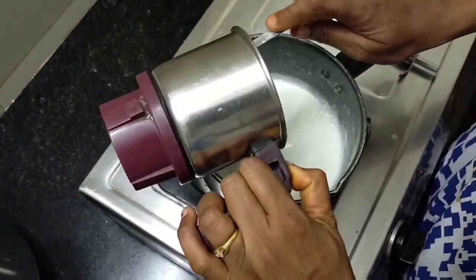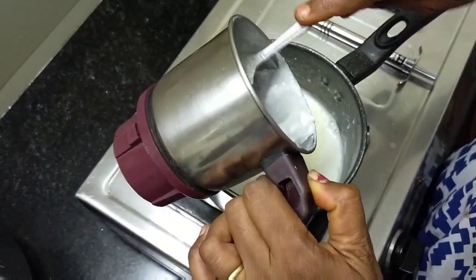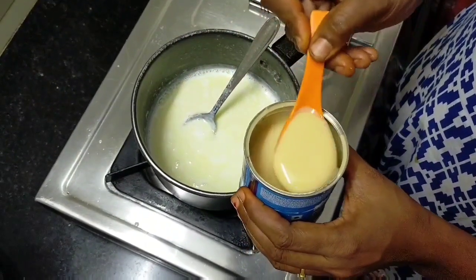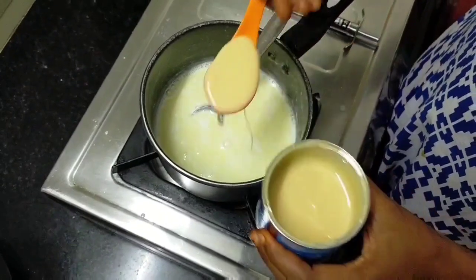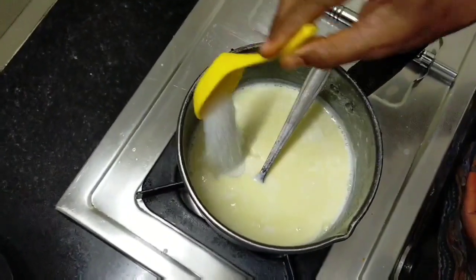Add it to the mixer. I'll show you how it works in a video. I'll show you a condensed milk. It's an optional ingredient.